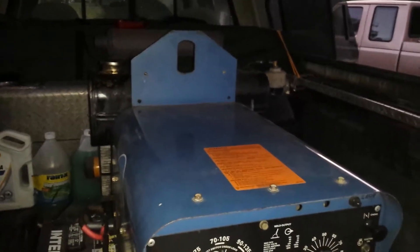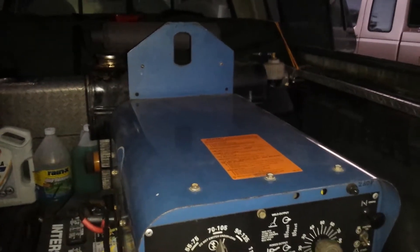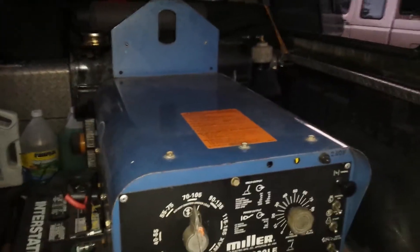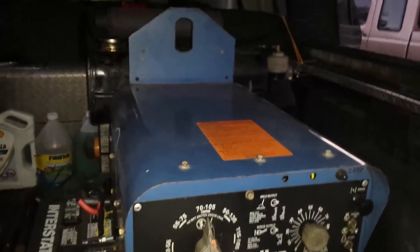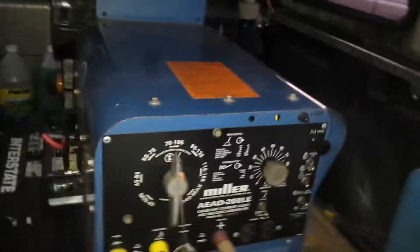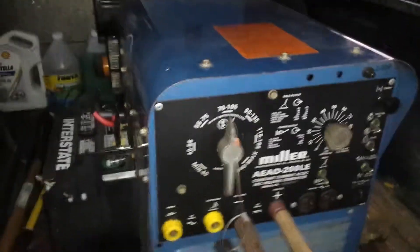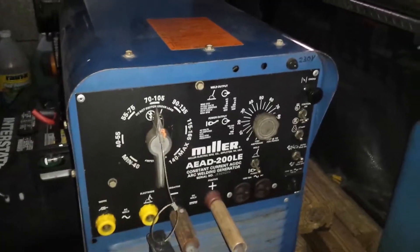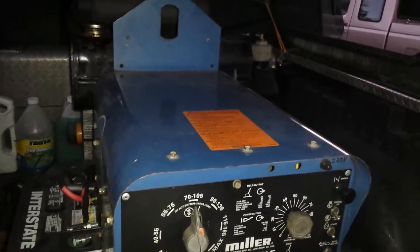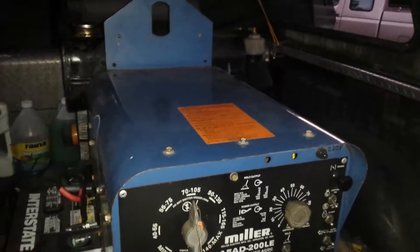If anyone watching this has ever experienced this with an Onan engine, or anything similar with an engine of similar construction or design, please comment and let me know what you know. I'm always learning new stuff — this is baffling. By the way, the battery is new, cables are new. I take really good care of this thing. It sounds good when it's idling or up on the governor, but in between, that popping and banging — I'm baffled.